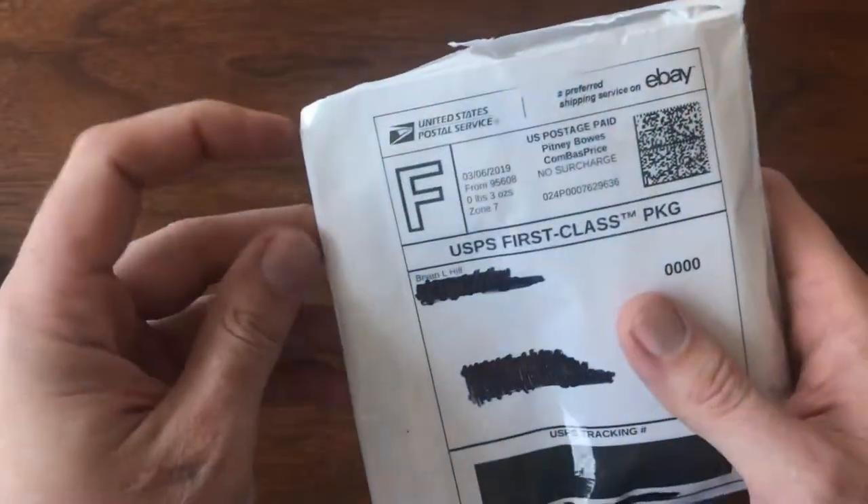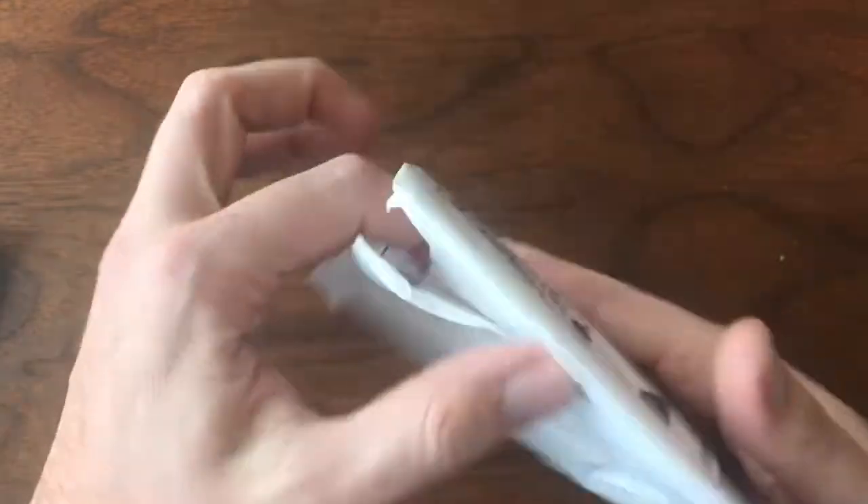Welcome back to Vintage Diecast Restoration. It's Saturday and that means it's time to open cars. Up first, a package from Brian Hill.